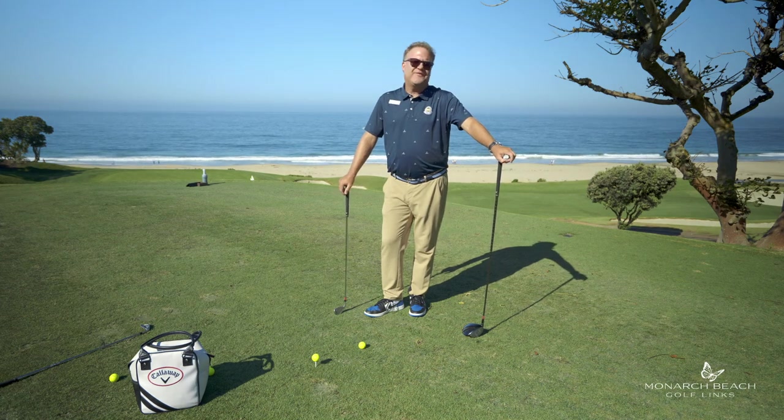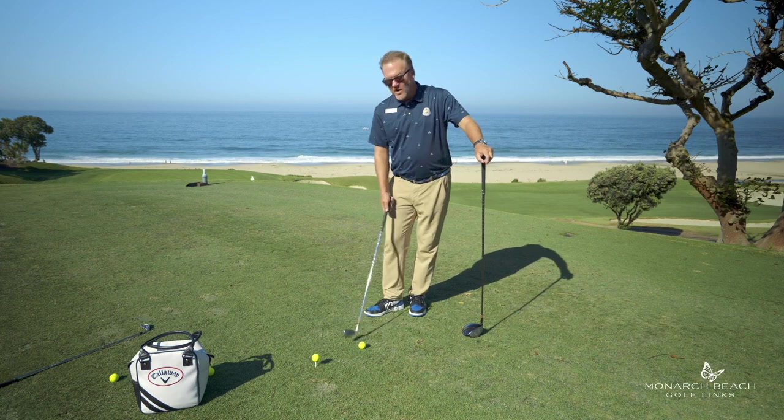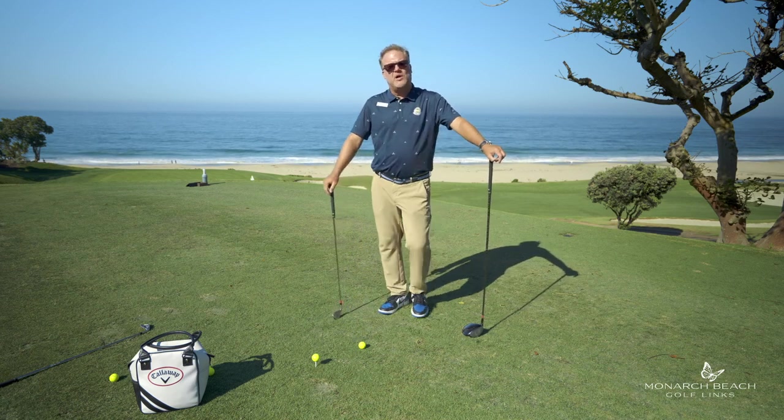Who doesn't want to hit it stronger, hit it farther, hit it straighter, hit it tighter? Today we're going to talk about how far away you should stand from the golf ball to accomplish that.